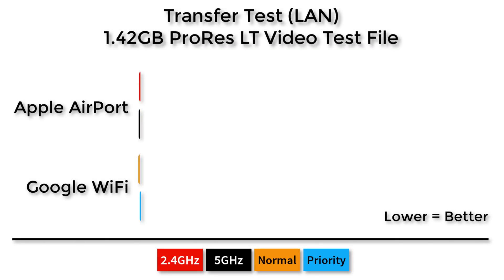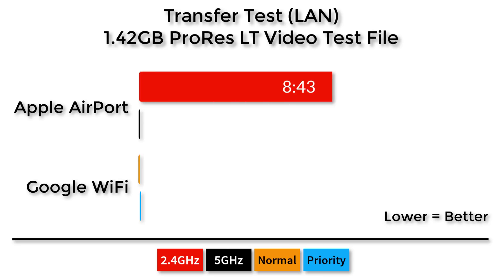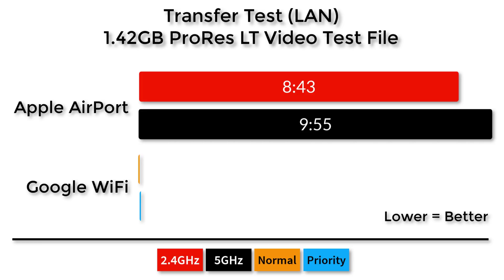Here are some performance numbers that really excited me. I took a 1.42 gigabyte ProRes video file and transferred it to my Synology disk station while timing it. On the Apple Airport it took 8 minutes and 43 seconds on the 2.4 GHz band, and 9 minutes and 55 seconds on the 5 GHz band. The same test on Google Wi-Fi produced a 1 minute and 16 second transfer on normal, and 1 minute and 8 seconds with my device prioritized. Google Wi-Fi completely blew the Apple Airport system out of the water.